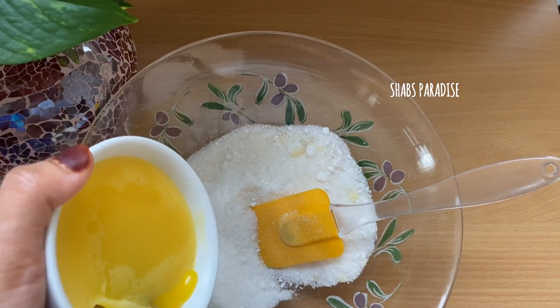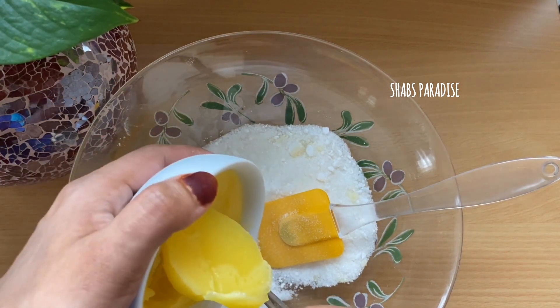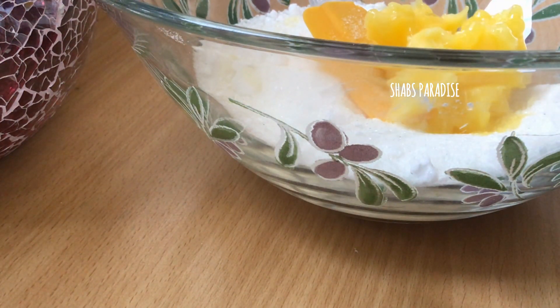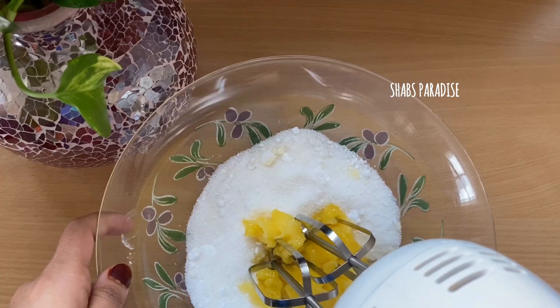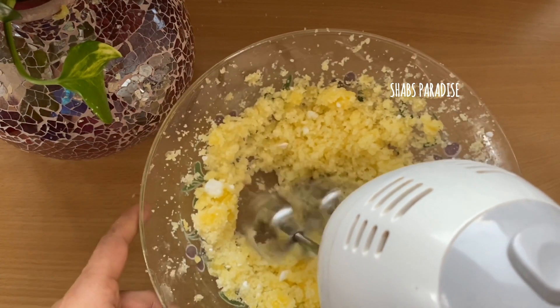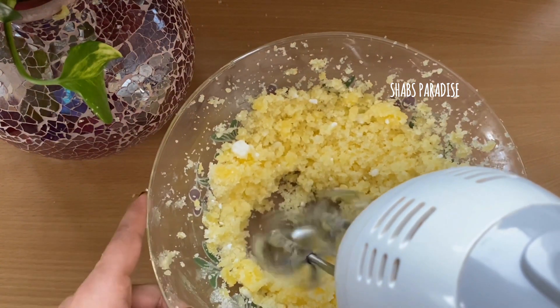We will add 1 cup of sugar. It will be added to the dry ingredients. It will be smooth and mixed in.